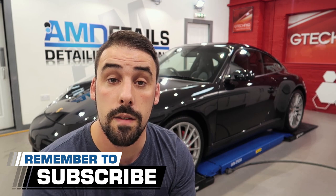Hi guys, I'm Alan and welcome to AM Details. We do car care and detail related videos every week. Subscribe and make sure you smash that bell so you get a notification every time we go live to answer your detailing questions.